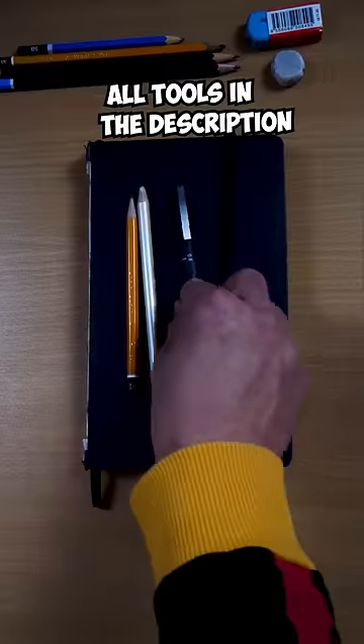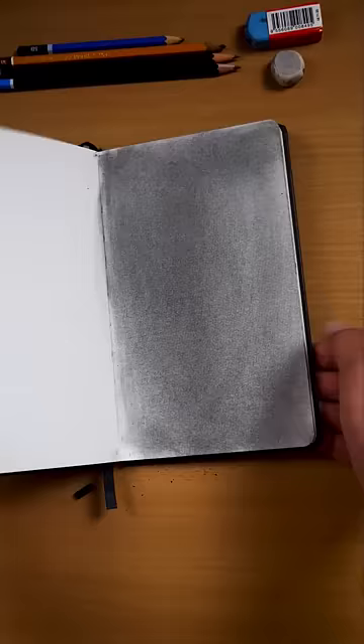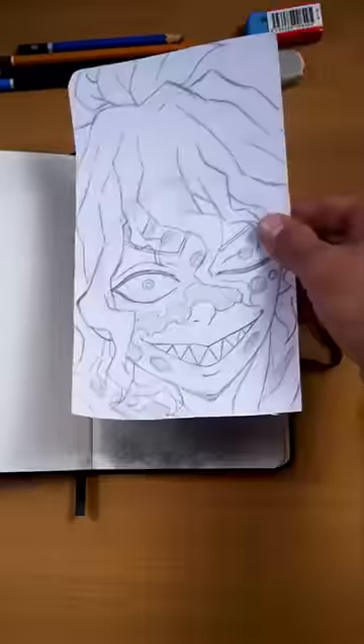So let's grab a paper and our tools, put some charcoal dust on the paper and blend it. Now we need to create our character and transfer it to our charcoal masterpiece.